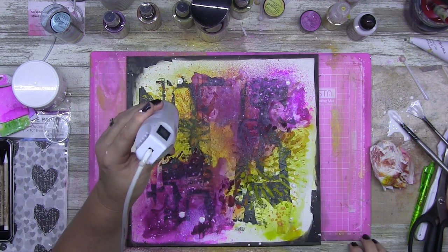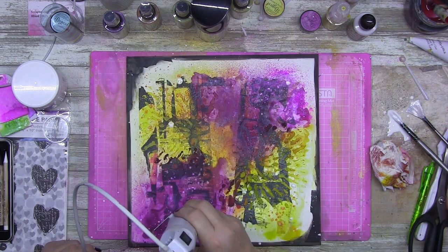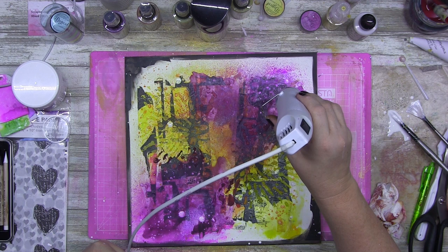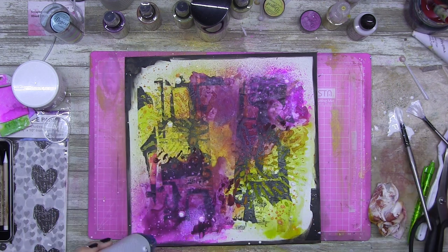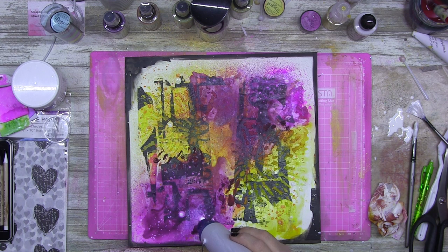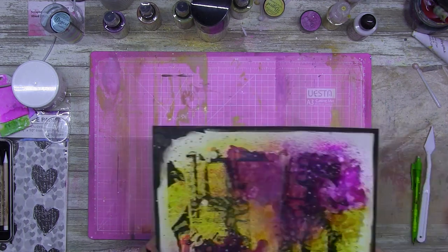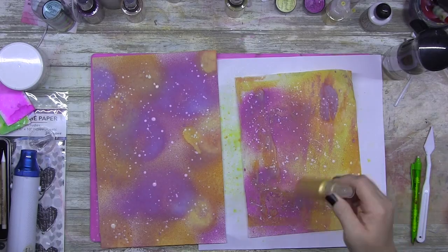I'm adding a little bit of white on here, but I'm abundantly aware that whenever I use the distress oxide inks — because they're water reactive — and I've diluted white paint with water, it's going to suck the color up through the white paint if I don't dry it quickly enough. It's just the nature of the medium. I'll be honest, I wasn't really happy with that result, but we live and we learn.